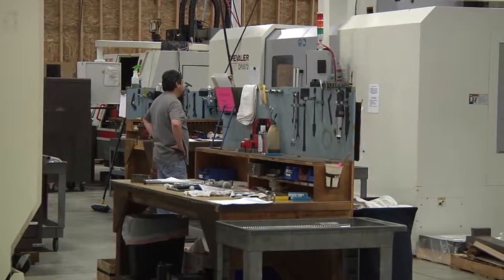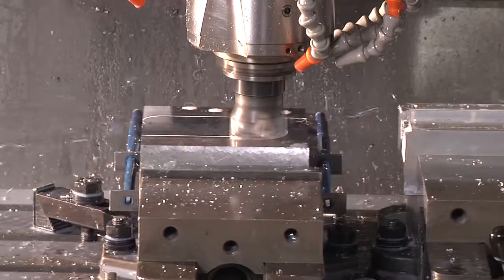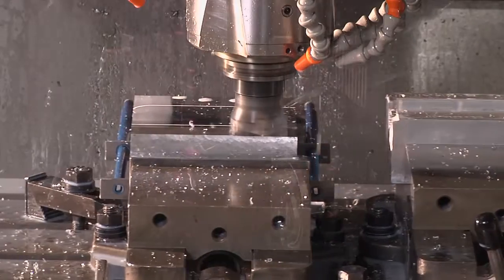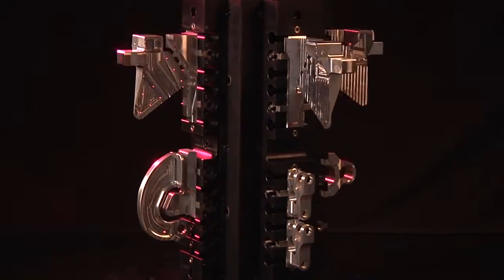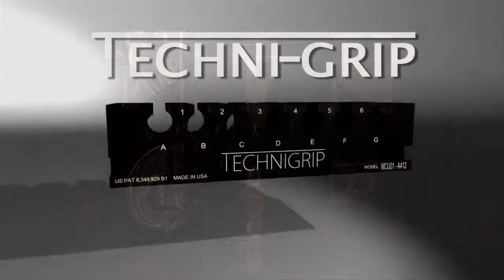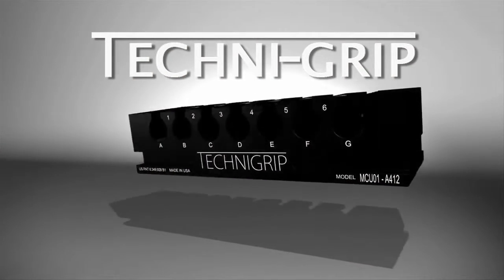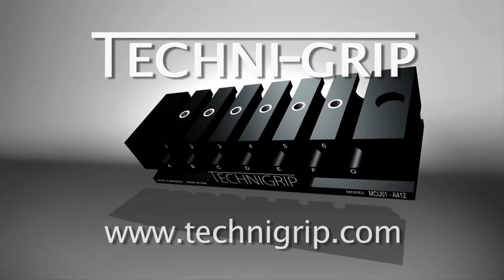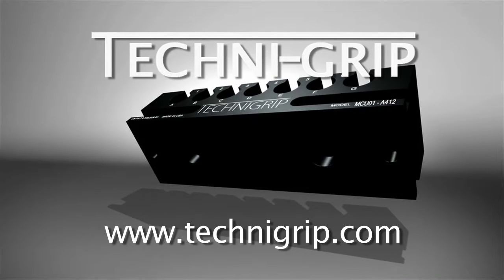This video demonstrates the ability to further reduce setup time in your operations. Prepping in this fashion allows you to be creative in your manufacturing, while also reducing setup time, tooling, and fixturing. If you're interested in learning more about the Technogrip platform, please visit our website at www.technogrip.com.